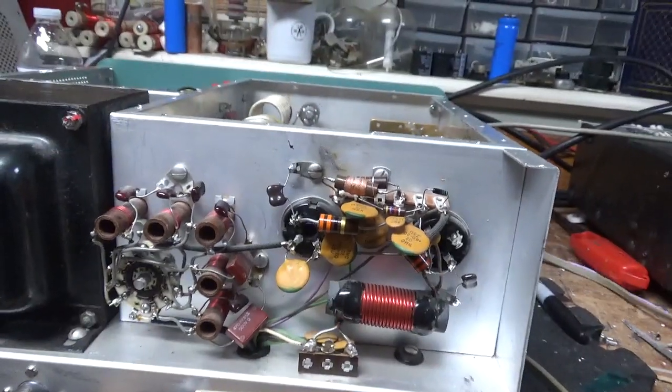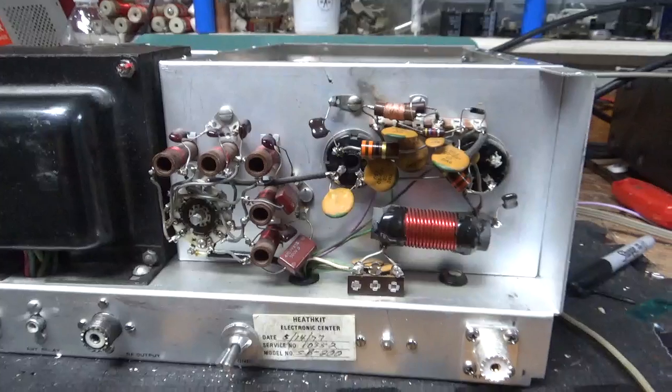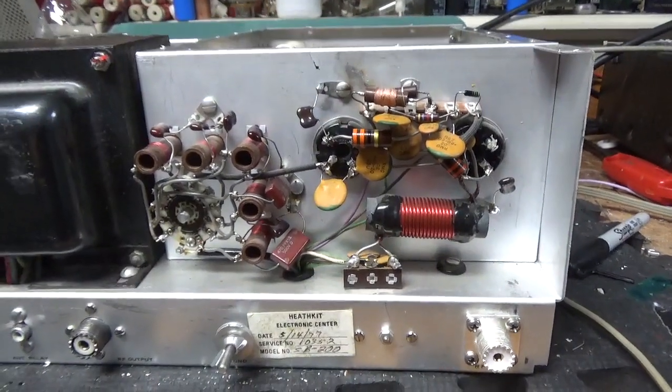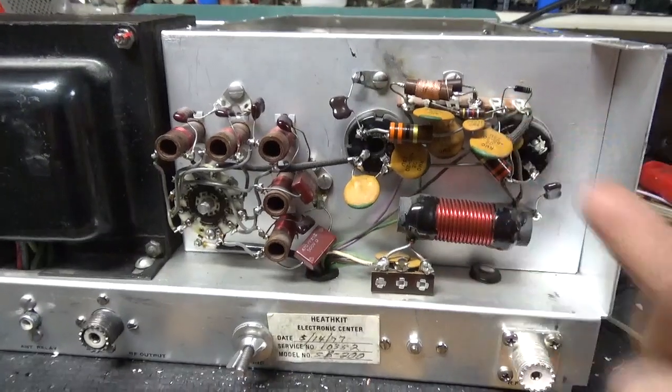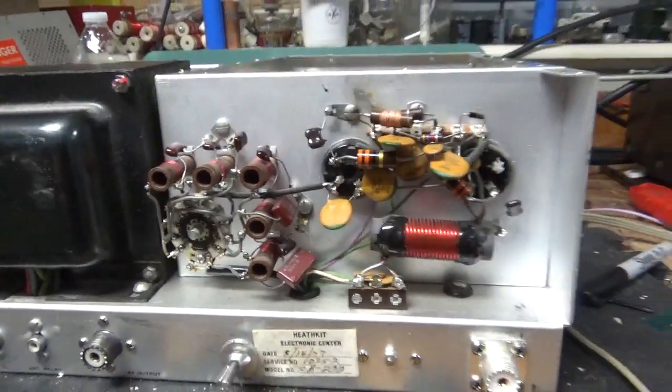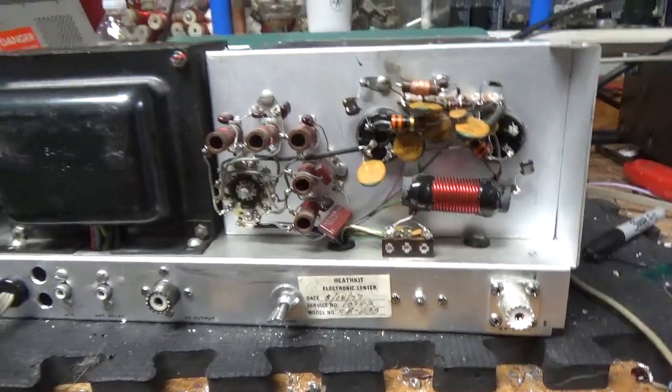I reused the customer's plug and this thing is good to go. I'm going to put the cover on, fire it up, and do a video of it working. I've got to call the customer first to find out what band he wants a video of it working on. Stay tuned — please like, share, and subscribe.